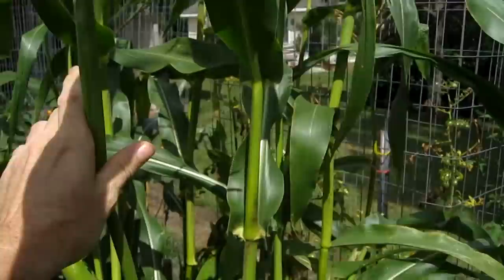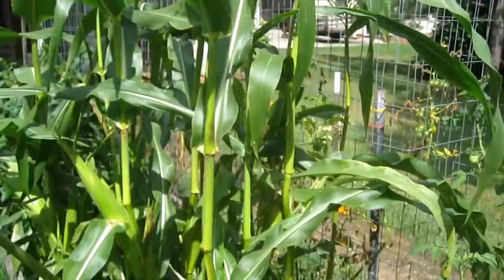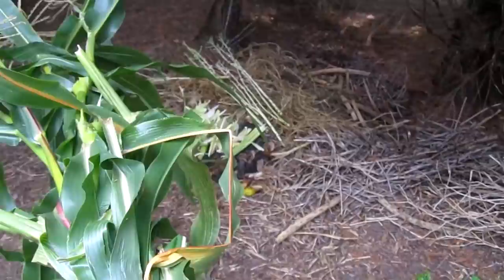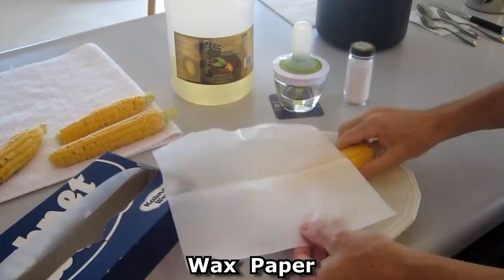After I harvest the ears of corn I'll chop the plants off because there's no point in watering or maintaining them — they only yield one or two ears each. I bring the stalks and put them in the compost pile.